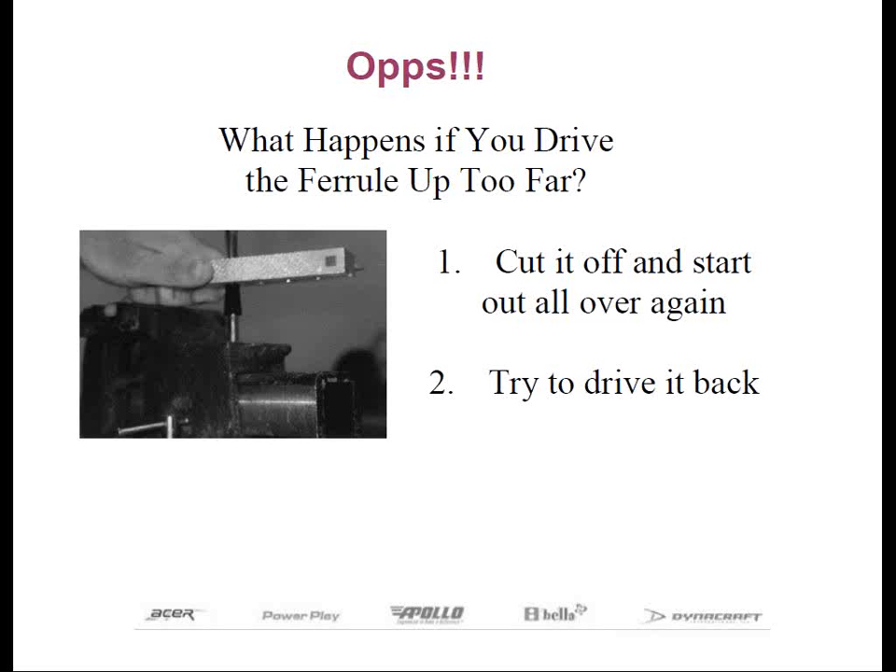There are two other options you can use. In one case, you'll have to remove the current ferrule and install a new one, or you may be able to pull the current one down into place. To do this, you can use the vinyl shaft clamp — the clamp that you use for gripping — put it in a vise, then pull on the butt end of the shaft, and hopefully you can pull it into the proper position. A probably better tool is an aluminum shaft clamp, which can be positioned above the ferrule and lightly tapped with a rubber mallet in hopes of lowering the ferrule.